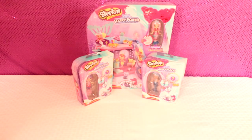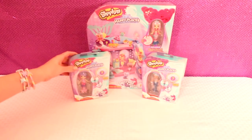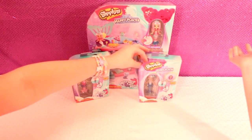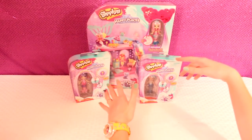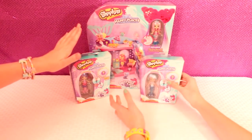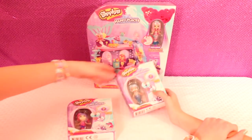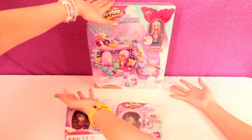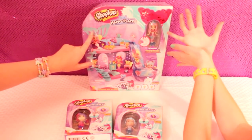Welcome back to our channel, Videos by Rachel. This is Rachel and I'm her mom. Today we're going to be opening up the Shopkins Happy Places Little Mermaid Tails set. We have two mermaids right here that Rachel has kind of already opened up in the car — we couldn't wait. So we're going to open them up again and then open up the Mermaid Tails play sets. We're very excited to see all the surprises inside.